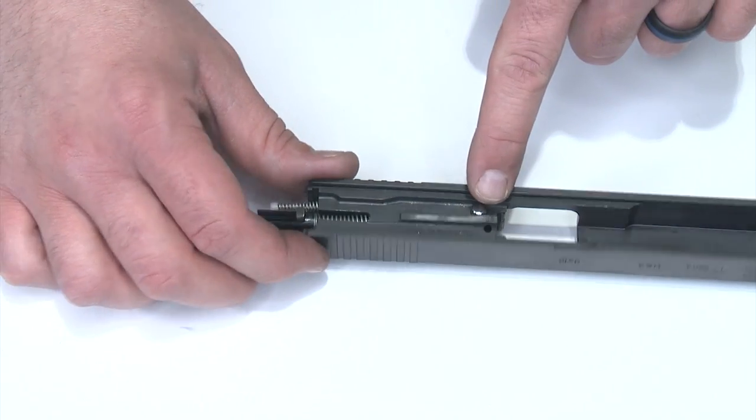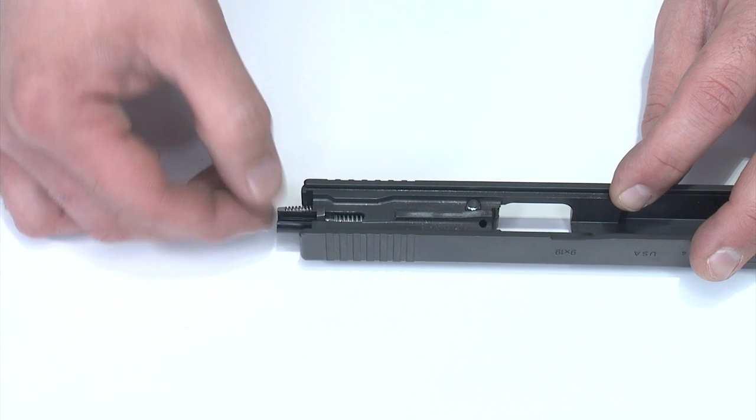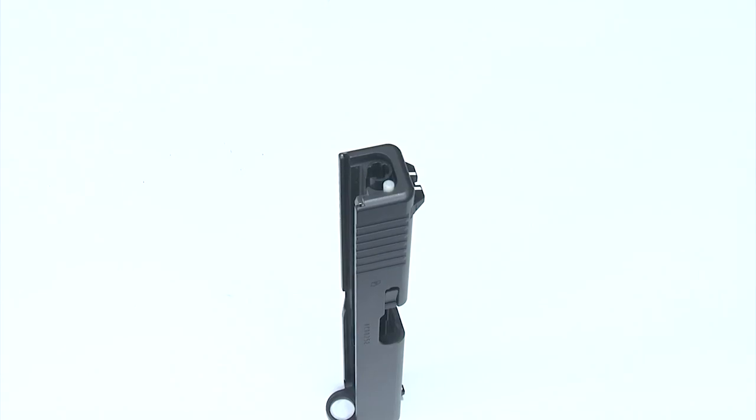With the striker plunger in position and the extractor reset holding it in place, all we need to do now is push the striker all the way in against the striker plunger and make sure the extractor plunger is seated against the extractor.